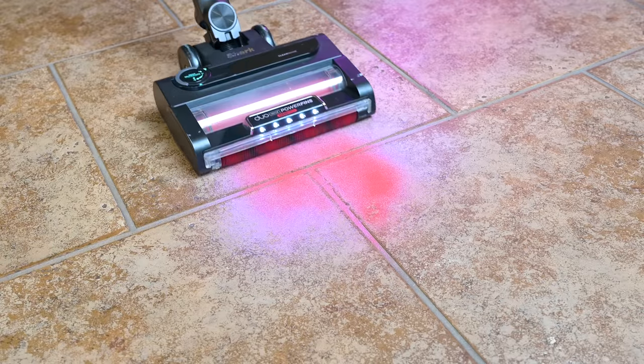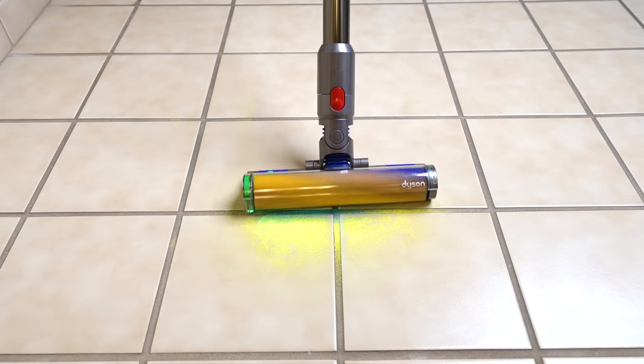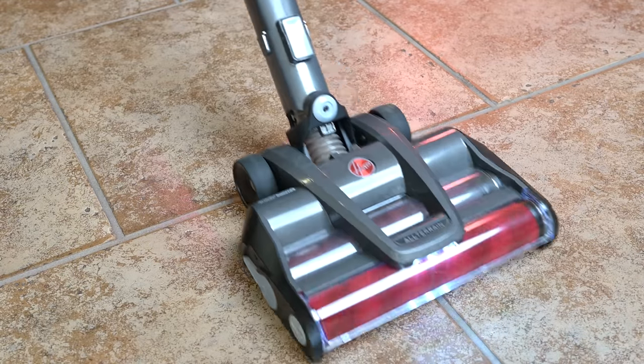The vacuums I tested with soft rollers did not seem to require as much power to do the job nearly perfectly, probably because their design gives them a better seal on hard floors. This included dual brush vacuums like the Shark Duo Clean Stratos, as well as the Hoover Emerge Pets.